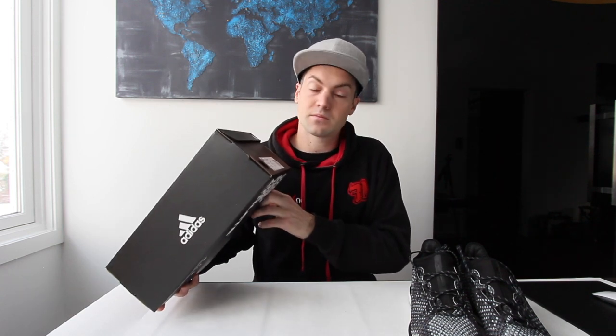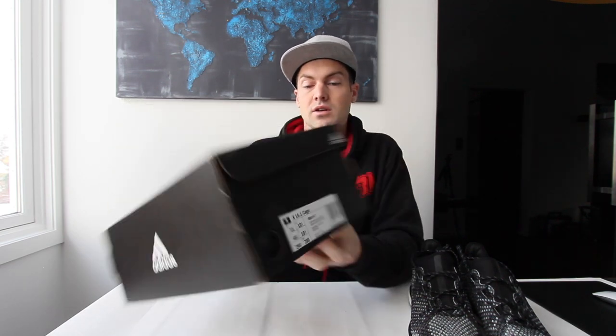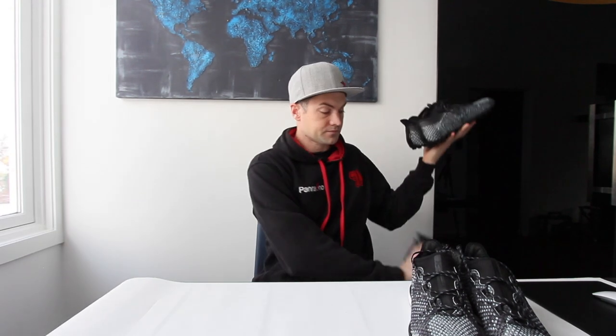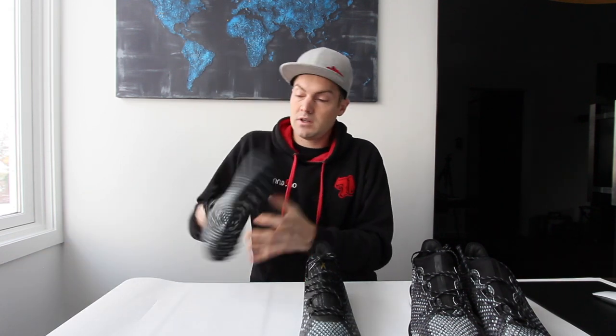Adidas also sent me another pair — I'll just show them because they're in the same series. It's another box from Adidas, the 16.1, but it's written 'Cage,' so I'll make a review on these ones later. I just wanted to show that they kind of belong together. I'll try to find a place to train later, but first I'll go to the gym since there's no snow there.